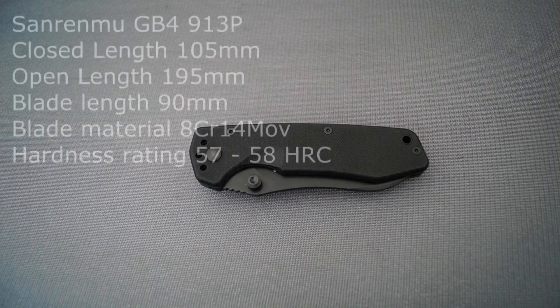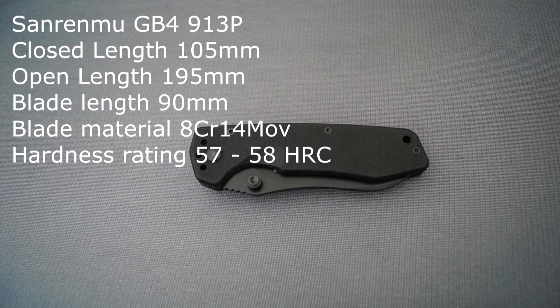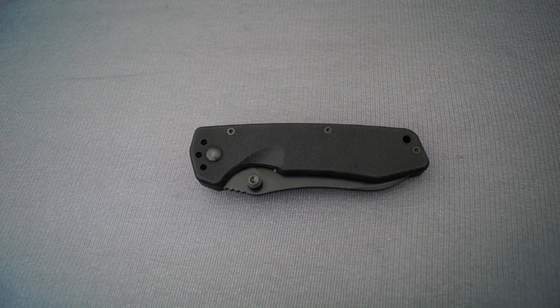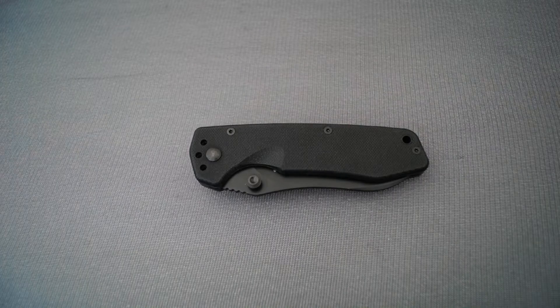A few specs for you: closed length 105mm, open length 195mm, blade length 90mm with a blade thickness of 3.5mm or thereabouts. The blade material is, according to FasTech, 8CR14MOV stainless steel with a hardness rating of 57-58 HRC.